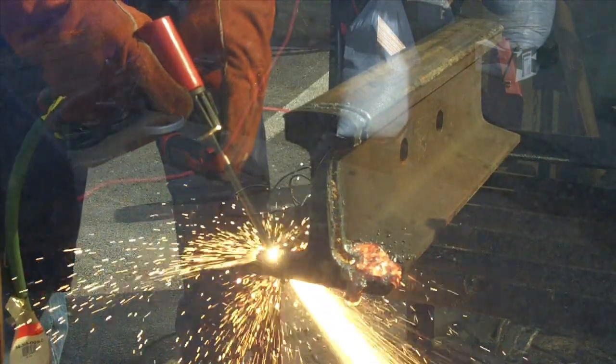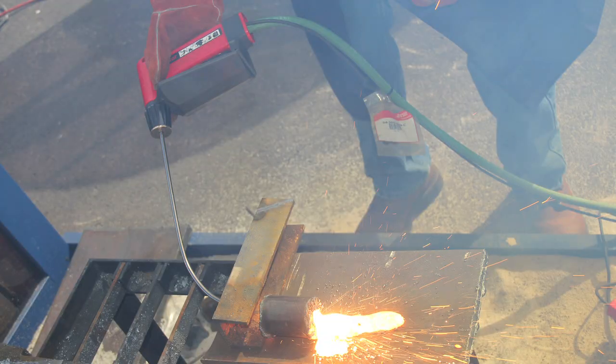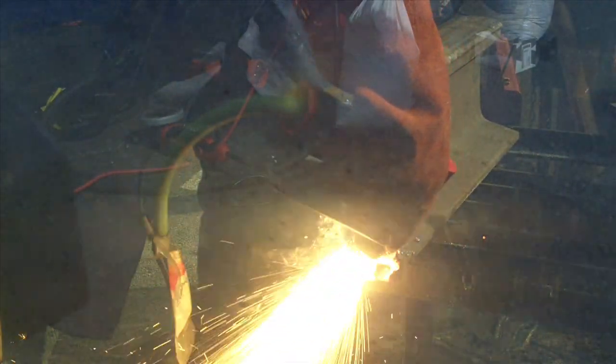The advantage with that design is that it allows you to bend the rod, so you can reach around a corner, or work in a manner that directs the sparks in a safe direction — away from the operator.